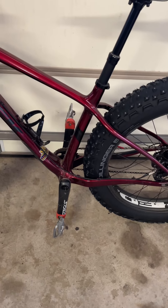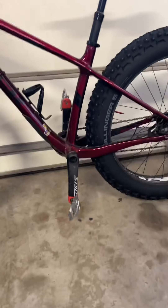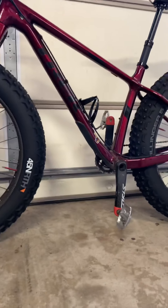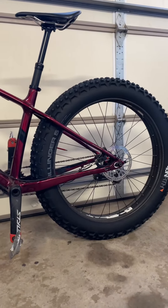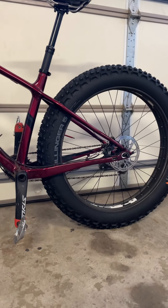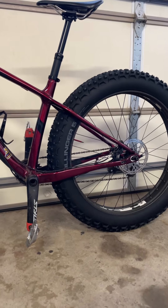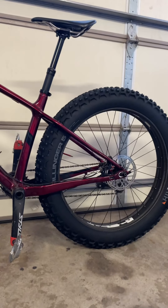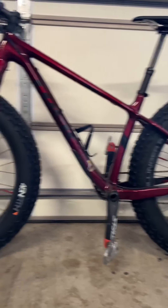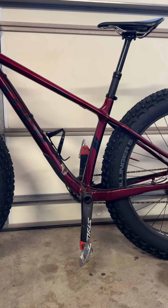So there you go. For those wondering if you can put 26s on 27.5s — I think you can. The tires have to be fat. Like this is a Dillinger 5, so 26 by about 4.8. This is why it still has that height. I'm going to try and ride them over the winter. Hope this helps somebody.